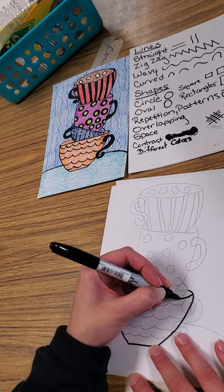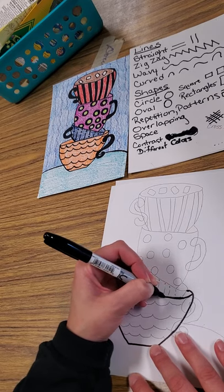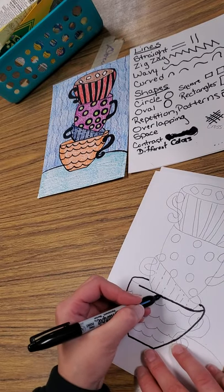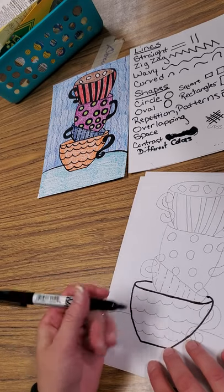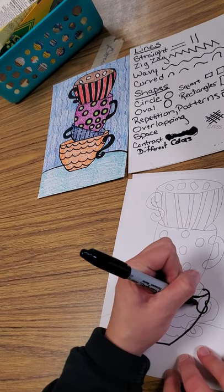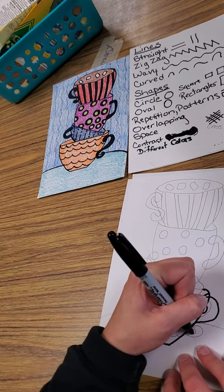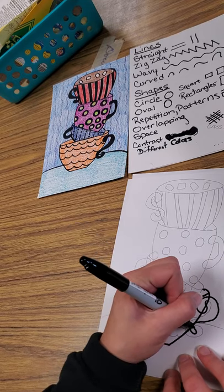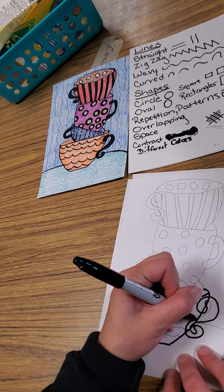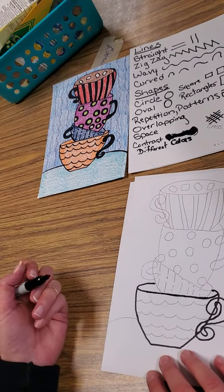Leave enough space in there so that you can add another cup, and if you need to, you can go back later and connect it all the way. Then draw a straight line across for the top rim of your cup — that the other cup is sitting in. Then add these curvy, wavy lines — it's more curvy than wavy. Curve it around, then curve it in really sharp and back around, following that same line to give it some thickness. And there you have your handle.